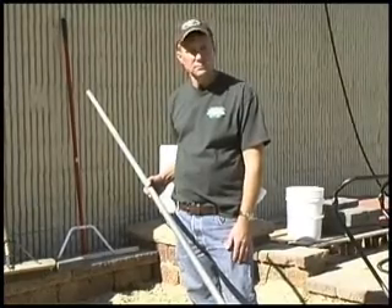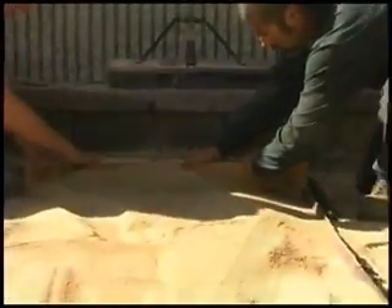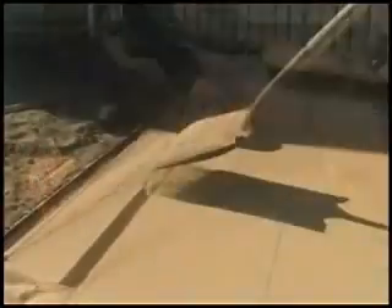After that we'll want to come in and put our bedding sand in — one inch of bedding sand to the top of the bars. Then we'll want to screed the sand from there.